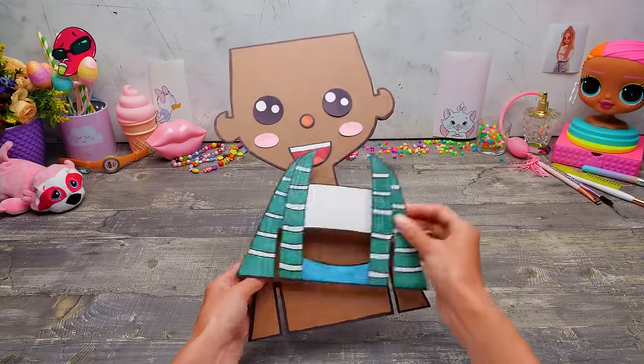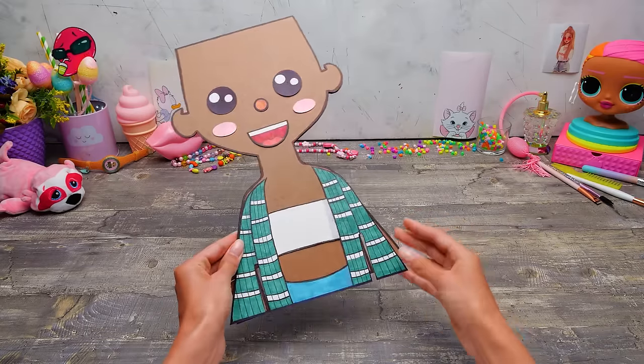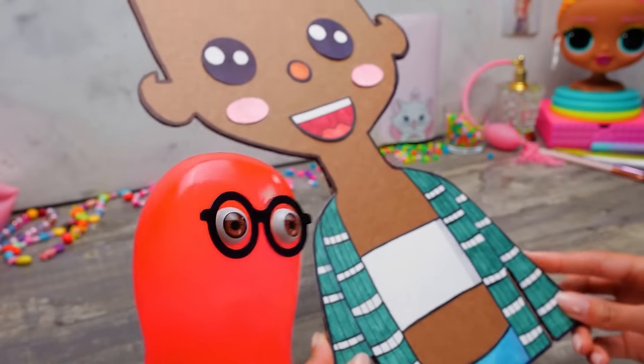Guys, check it out! Everything suits her so well! She can go to some beach party right away! Right? Susie, give me something to try on her too! Please, for just a minute! No can do!